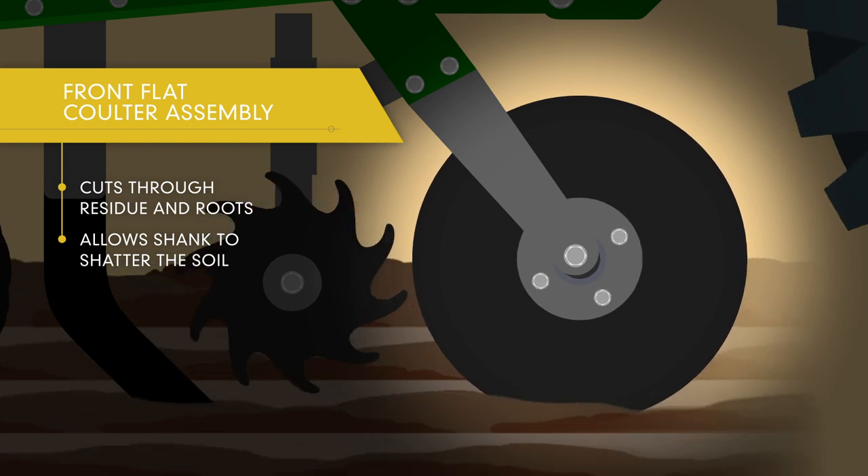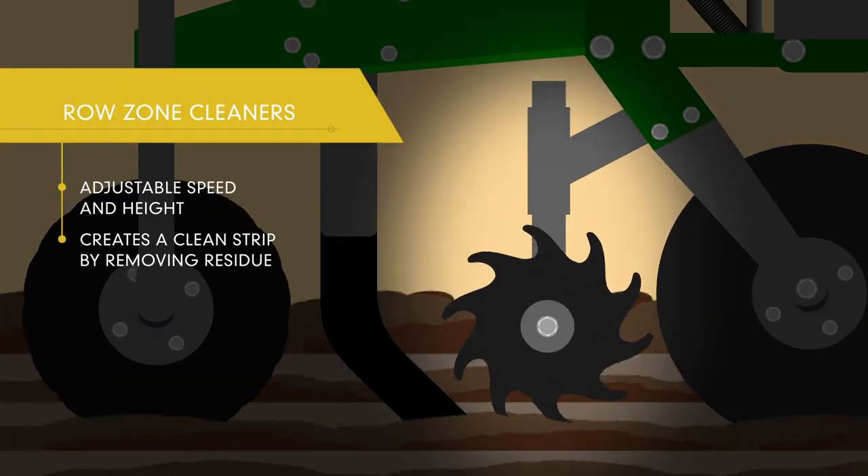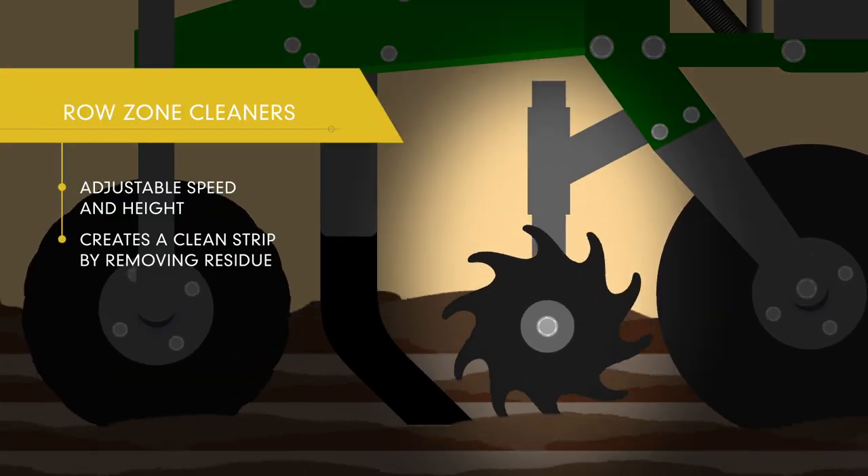The Rapid Till's front flat coulter cuts through residue and roots, allowing the tillage shank to shatter the soil. The speed and height adjustable row cleaners create a clean strip by removing residue, not soil.